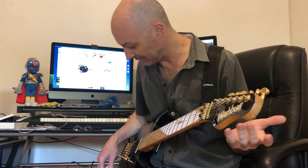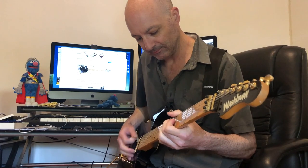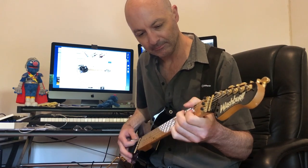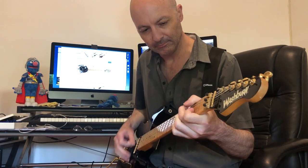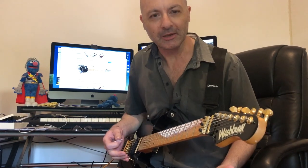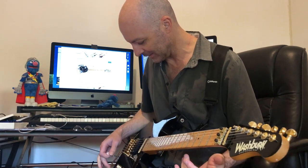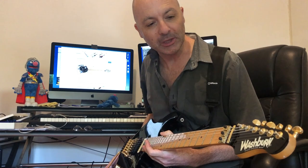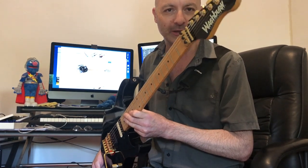So yeah, it sounded great — really, really good. Obviously the Bare Knuckle pickups help, and the new hardware I think really helps as well. So there we go — the Washburn SS80.